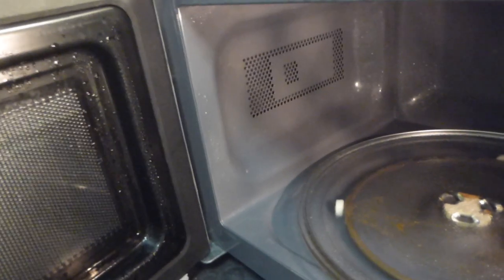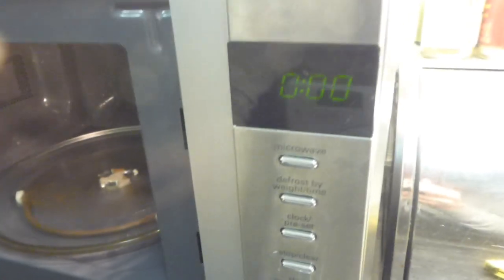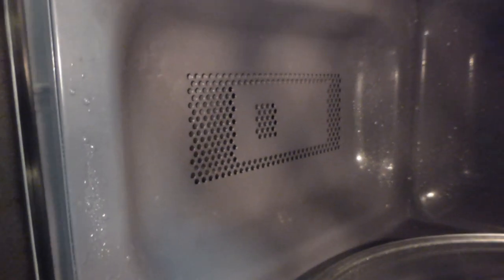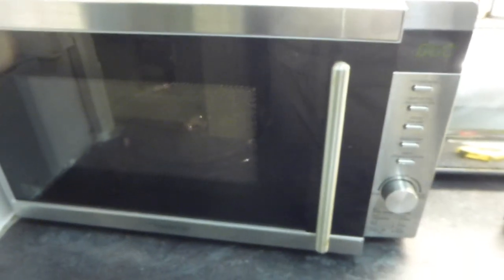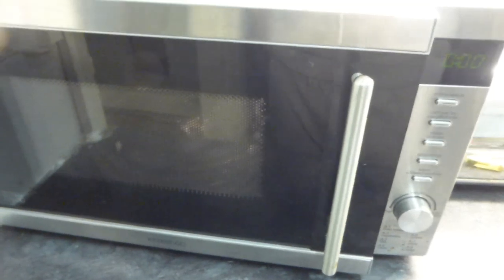If you wanted a cheap microwave, a lot of microwaves are very similar inside - just different brand names or slightly different control panels, but they all basically work the same way. They have tiny crevices inside with only a very small vent, and they just don't dry out inside. So you need to bear that in mind if you're going to buy a small microwave like this. This was a popular model from Curry's a couple of years ago, though whether they still sell it I don't know.